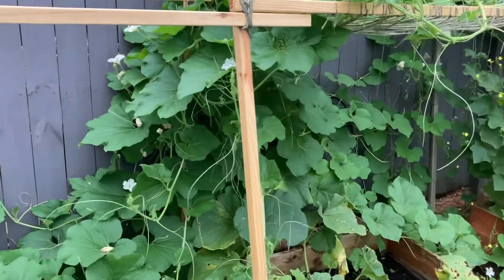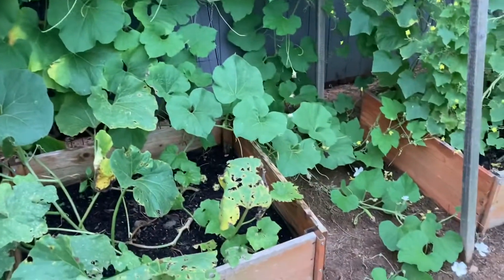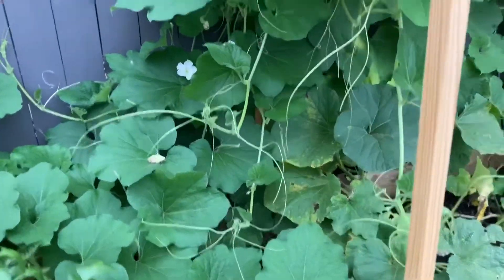The secret is to hand pollinate them. If the pollination does not happen, then the bottle gourds don't grow. Those flowers just wither away.